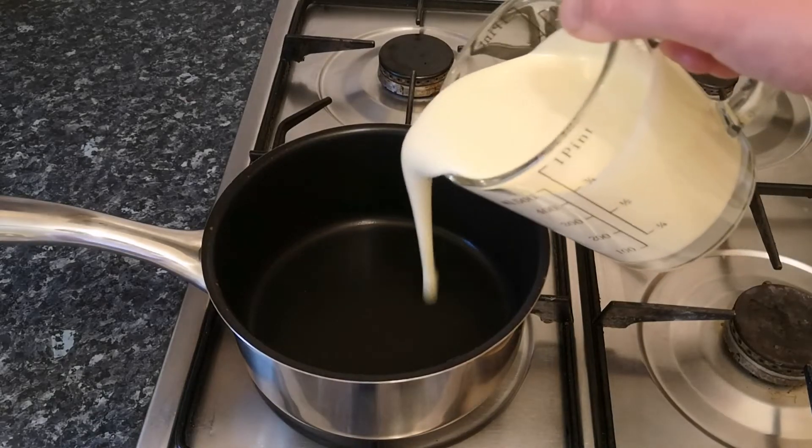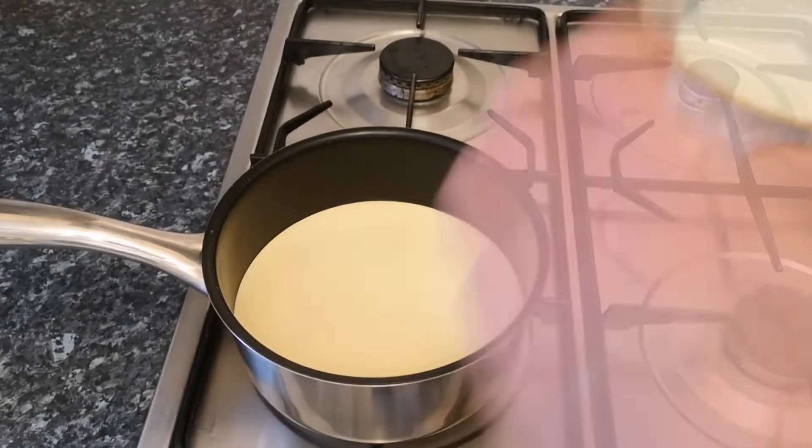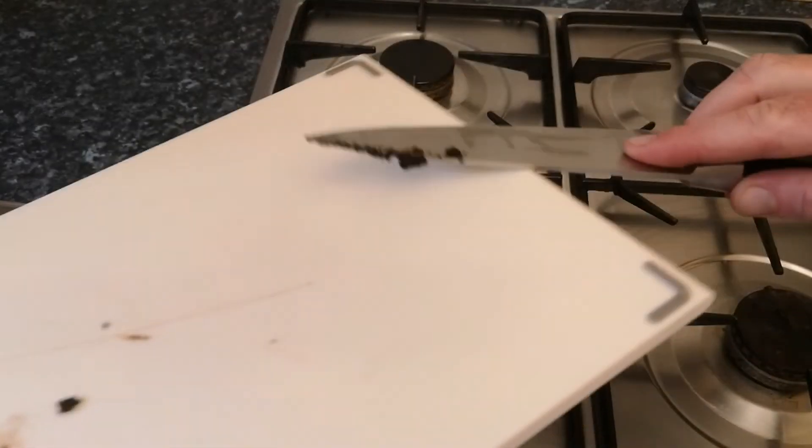Now it's time to start cooking, so into a small saucepan go 400ml of double cream, 150ml of milk, 50g of caster sugar, and also the vanilla seeds you've just scraped out of the pod.